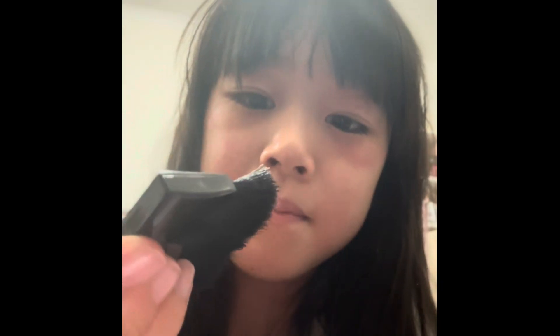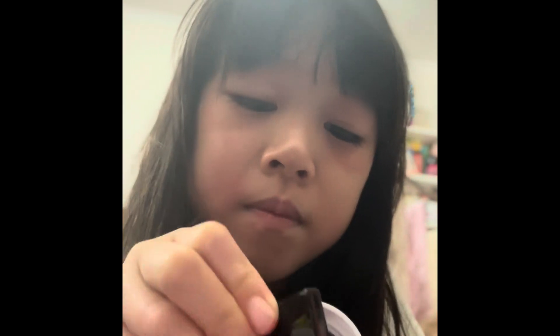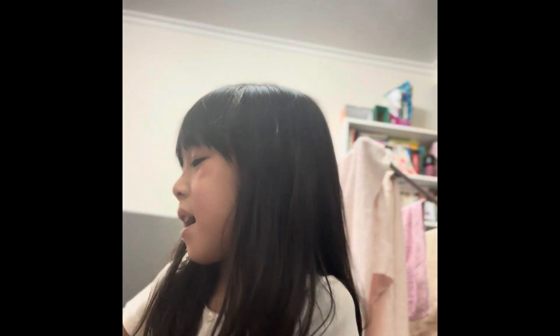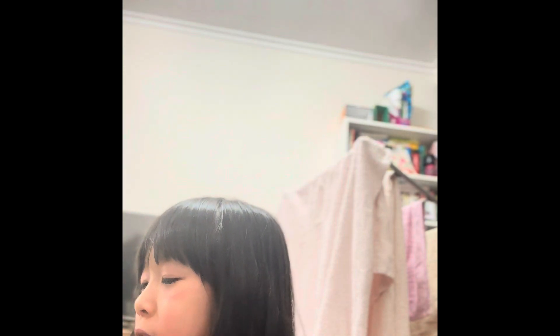Let's start with the makeup. Now we're done with our blush — this looks really cool. Now the hardest bit, which I'm actually good at. For me it's not the hardest bit, I think it's the easiest bit.